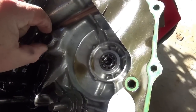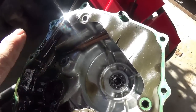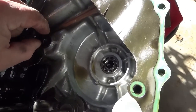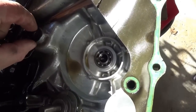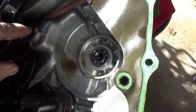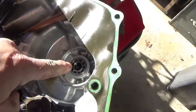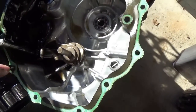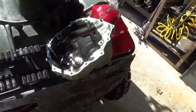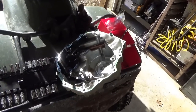Important, important, important - make sure you keep track of this little shim thing here. You don't want to lose these because suddenly the shaft is not necessarily riding in the right place, and you also don't want the case getting chewed up. I need to check to make sure none of the others are missing either.